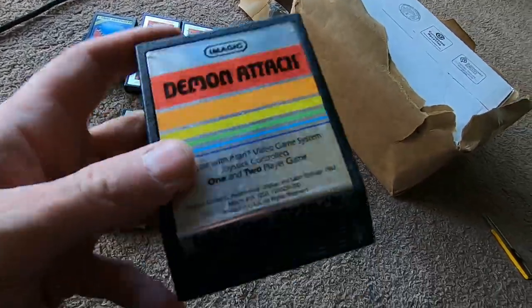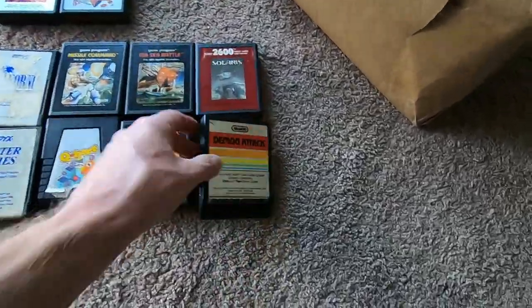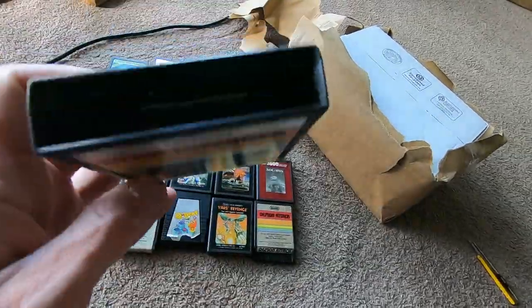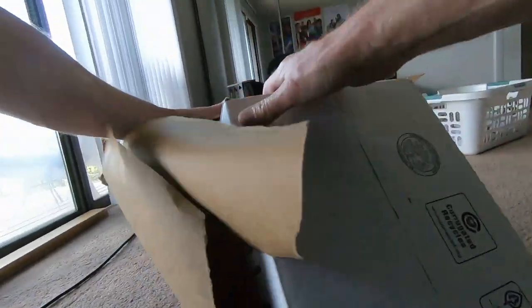And of course Demon Attack — everybody loves Demon Attack, that's killer. I think that's my second one of those — it'd probably be in my bundle section. And Star Voyager — I see this everywhere, I don't know anything about it. That's it for the games — super sweet.